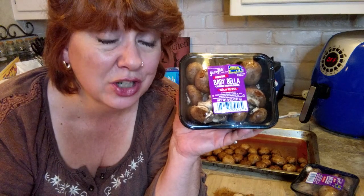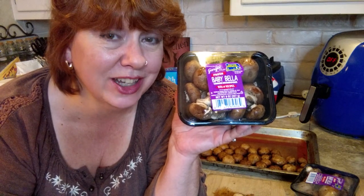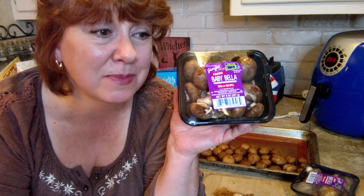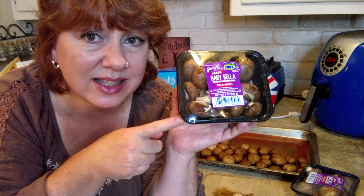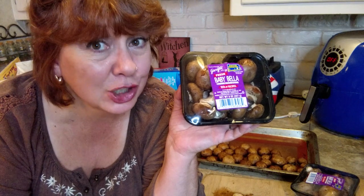Hi guys, we Turners have mushrooms coming out of our ears! If you watched our video last night, you saw all the mushrooms we've got — baby Bellas, big cap bell mushrooms, and white mushrooms. I think I got six of these, two of the big caps, and about five of the white. So really a lot of mushrooms — and for a vegan, that's a good thing.